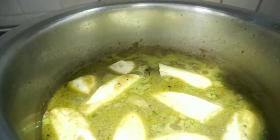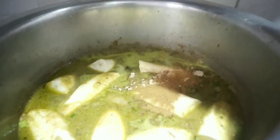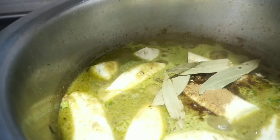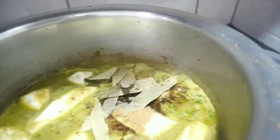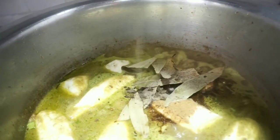I add the plantains and let them cook a little. This is the most important stage of this meal — you just mix everything and allow it to cook for 15 minutes.